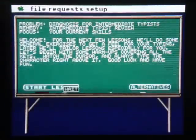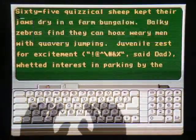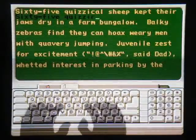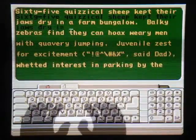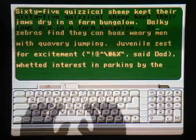So let's just start the lesson. I guess I just start typing. "Sixty-five quizzical sheep kept their jaws dry in a farm bungalow." What the hell am I typing?